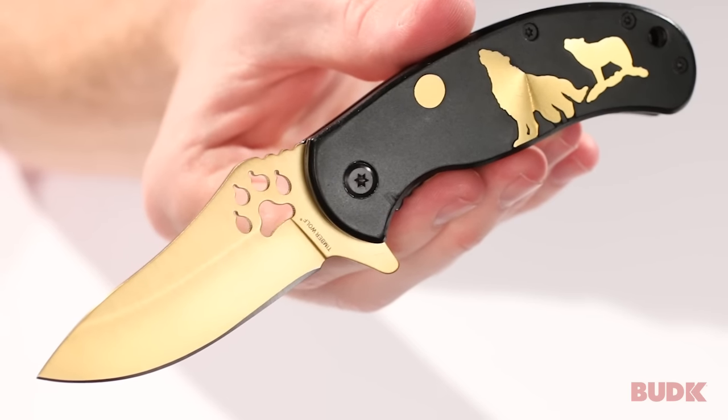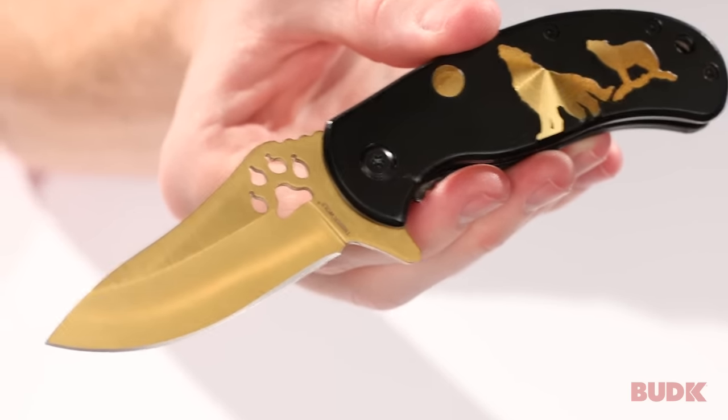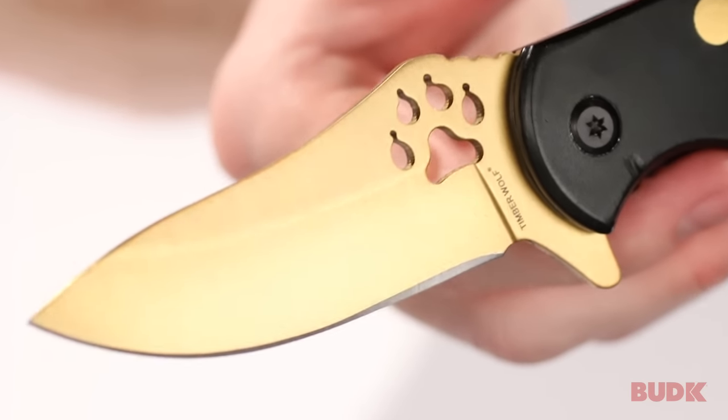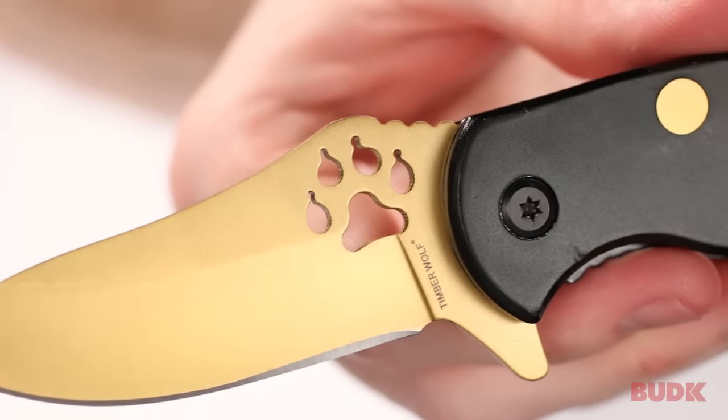This is the Gold Bladed Timberwolf Pack Leader Pocket Knife — a gorgeous knife from Timberwolf. Starting with the blade, it's got a very sharp out-of-the-box drop point gold plated blade, and you can see it's got this paw print cut out right there at the top of the blade.